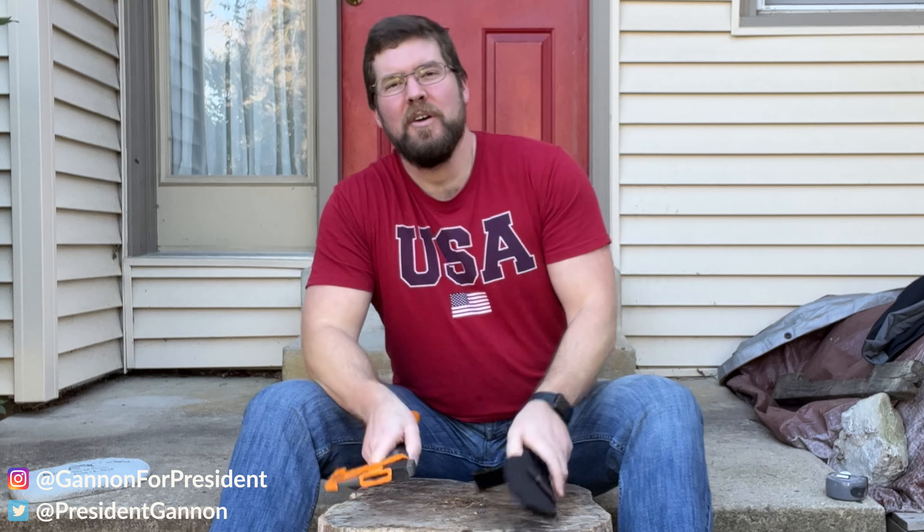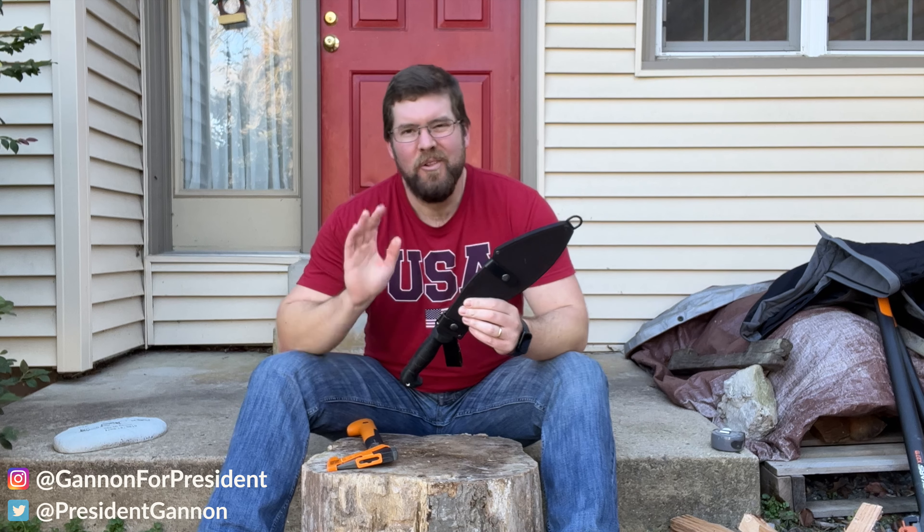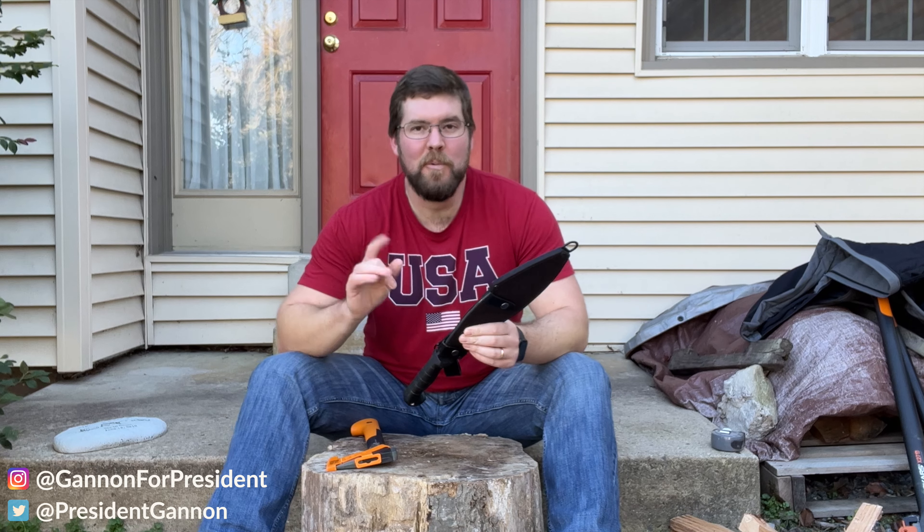So you're between a hatchet or a Kukri and you don't know which one to get. Let's dive into the pros and cons of each one.